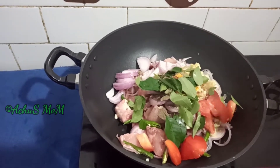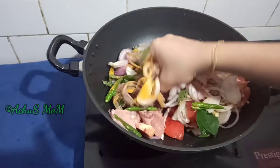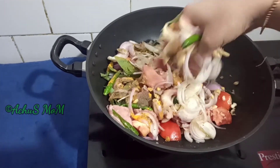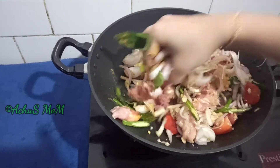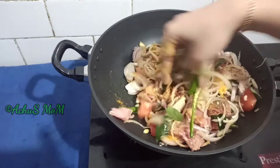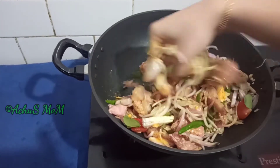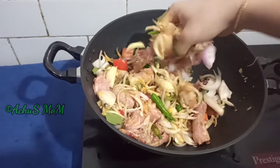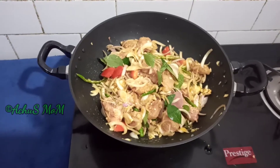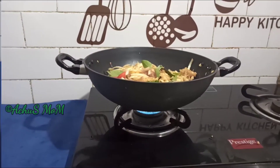Mix the mustard and prawn juice. Mix the mustard and prawn oil, add oil and stir it, then pour it to be filled with chicken.